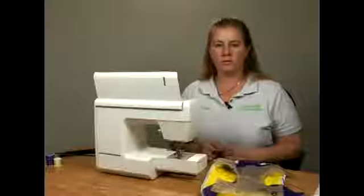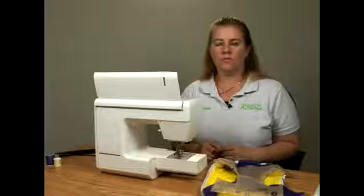I am Jennifer with the Perfect Fit Alterations. We're located in Burleson, Texas. Our phone number is 817-447-3522.